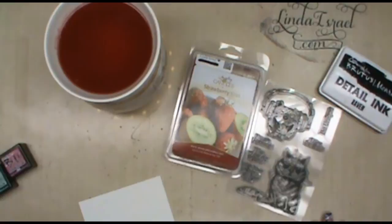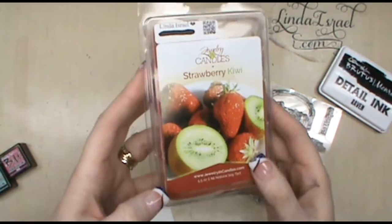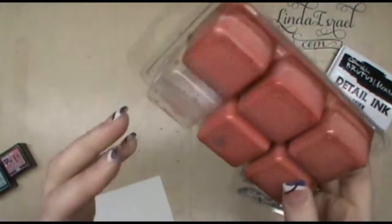Linda Israel here. The scent of the day is strawberry kiwi — these are soy wax melts and they have jewelry inside the candles and tarts. This is one of the pieces of jewelry. If you're interested in this to help support me as an artist, please go to my shop link in the description below.